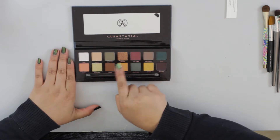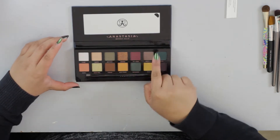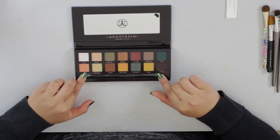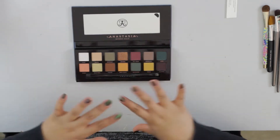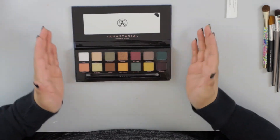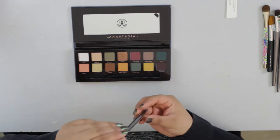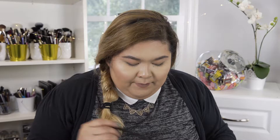So this is all the colors here. We have one, two, and then Cube right here is three metallic shadows, and the rest here are all mattes. I like how the colors are kind of mixed up. What I'm going to do first, before I even apply it on my face, I'm going to take the brush here and just check the fallout really quick.